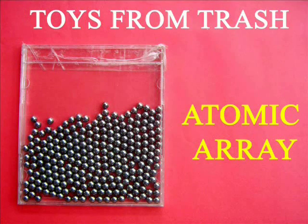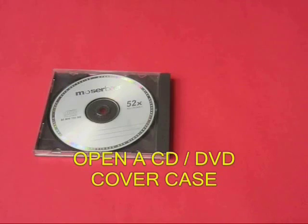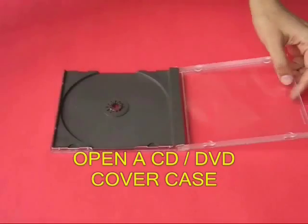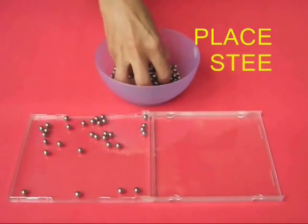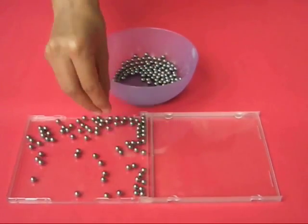In this video, we are going to show you a DVD case. We have a DVD case. We have a plastic cover. We have ball bearings. We have a big size ball bearing.